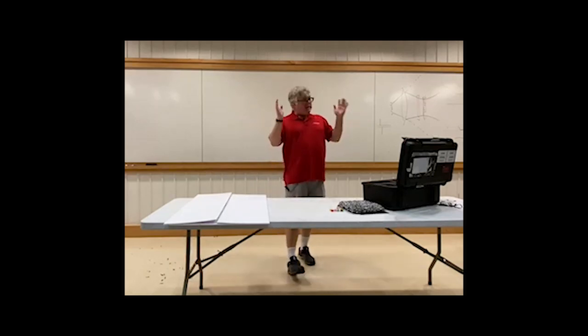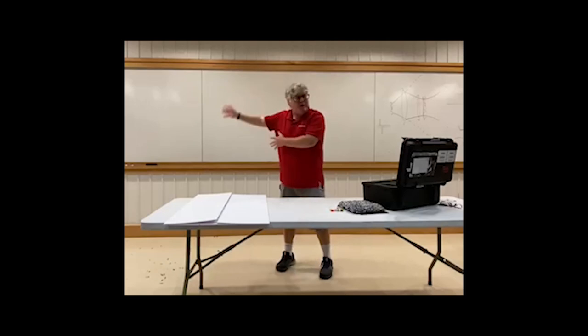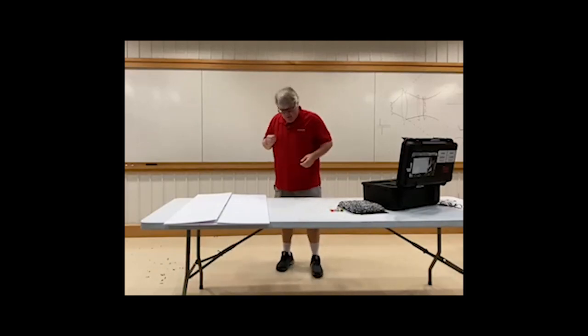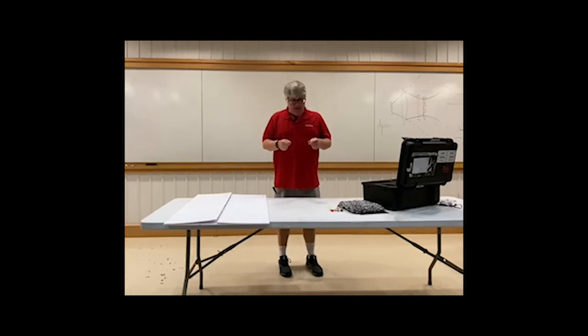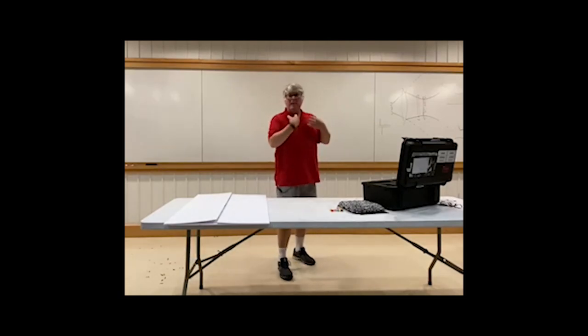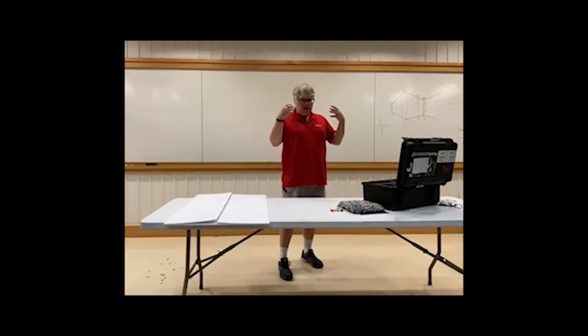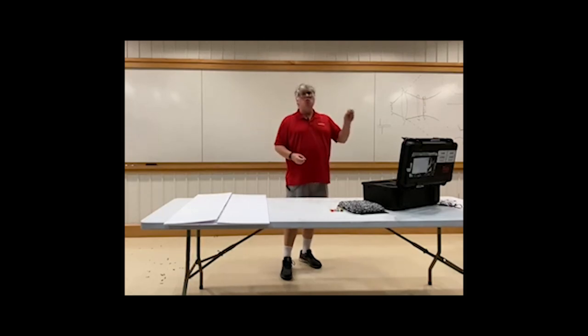Now let's talk about Leeuwenhoek, the guy that invented the microscope. This guy made drapery — he was a draper, he made curtains — but he wanted to see the fibers up close. So he invented the microscope, and he started seeing these little animalcules. It took 150 years before anyone realized that we're made of cells, and then that germs cause disease — germ theory. For 150 years, no one really knew what to do with this tool.